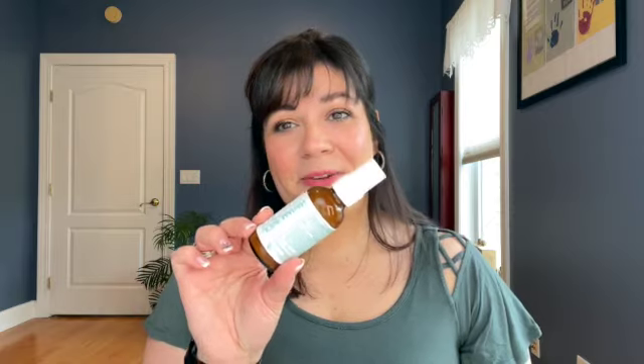Now to some more makeup-y products. I just went through my Josie Maran Daily Moisturizing SPF 47. This is my number one SPF — the one I use almost every day. I have a few others that I like and sometimes rotate in, but this I absolutely love. This bottle lasted me almost a year.